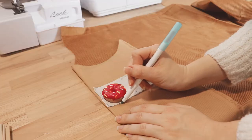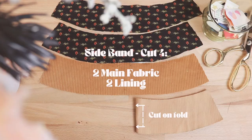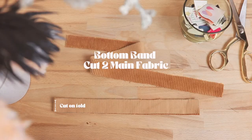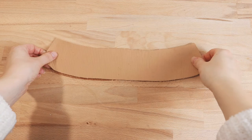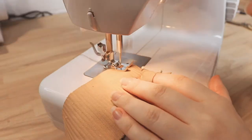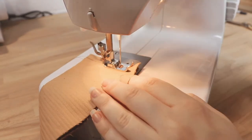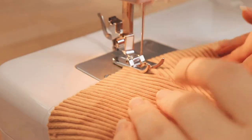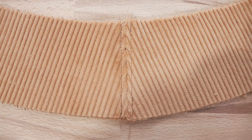Next, use your self-drafted pattern pieces to cut out your fabric as shown. Now let's get sewing. Start by laying the sideband pieces of your main fabric on top of one another, right sides facing, and pinning them in place. Sew along both side seams using a quarter inch seam allowance. Iron or finger press your seams open, then top stitch them in place.